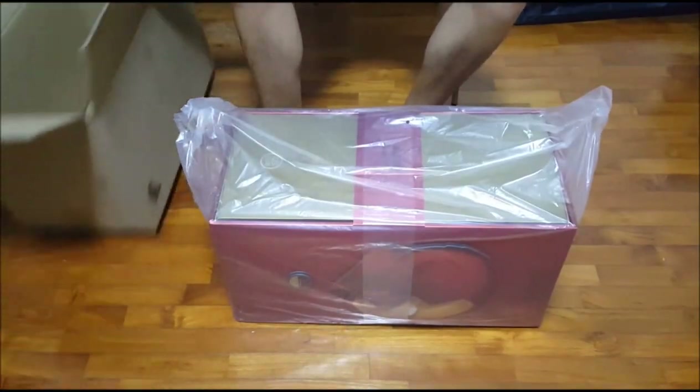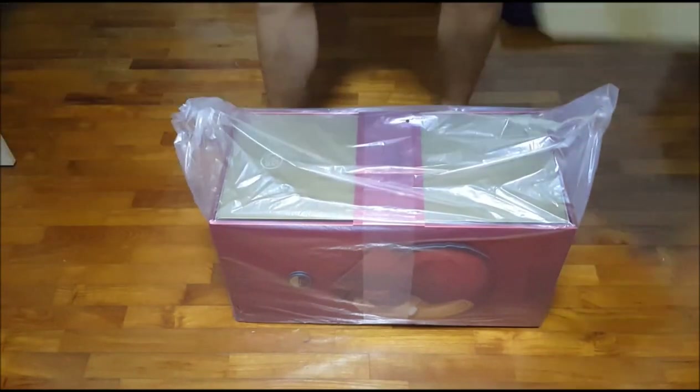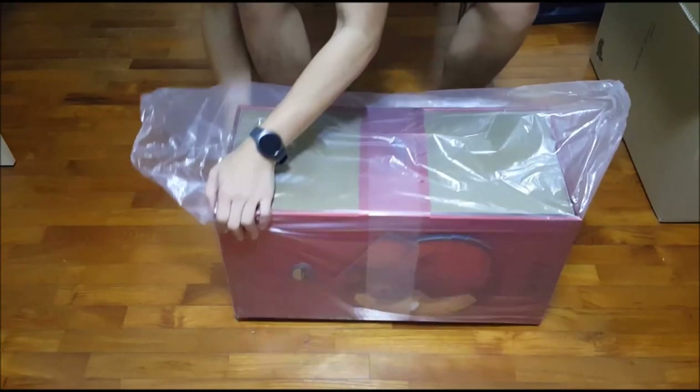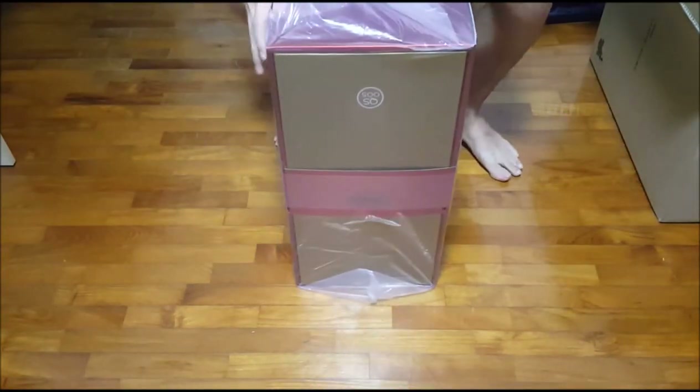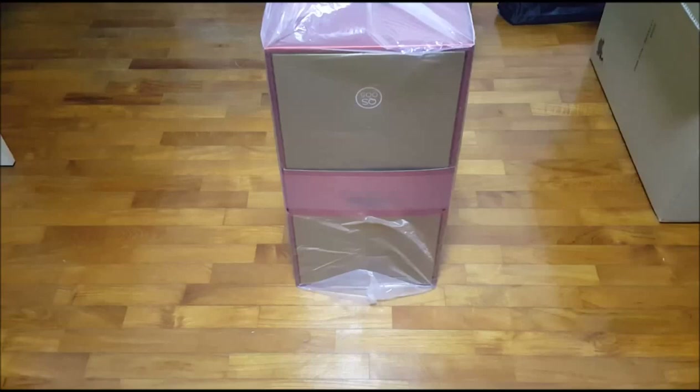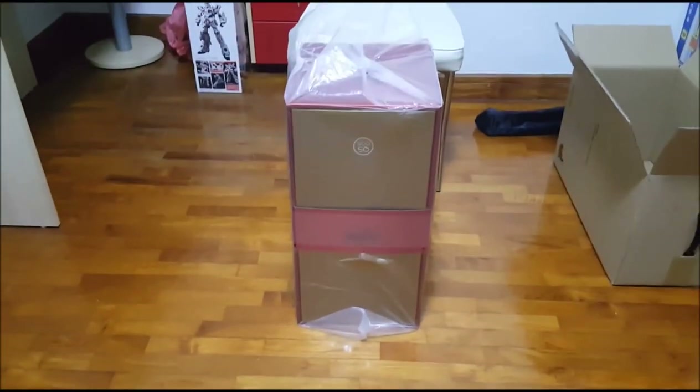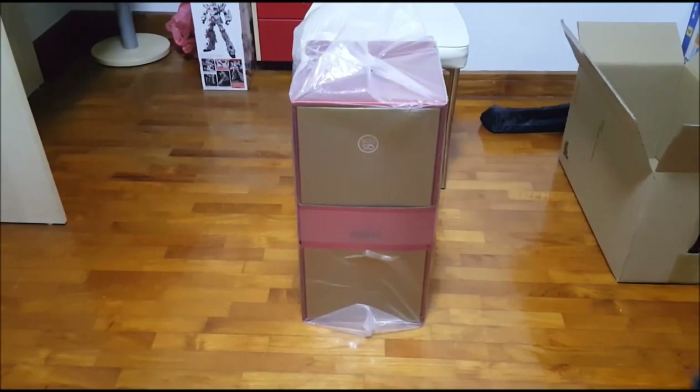And here comes the figure itself — well, not just the figure itself, but rather just the plastic packaging. Can you guys see? Yeah, let's move that back a little.